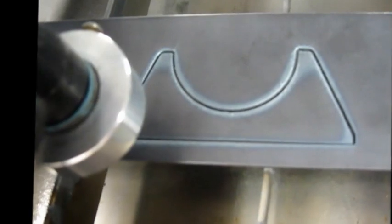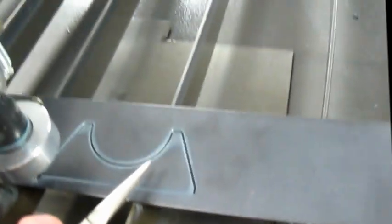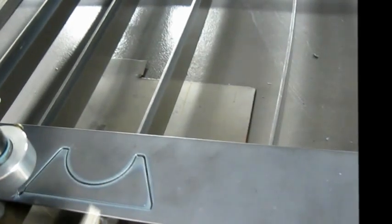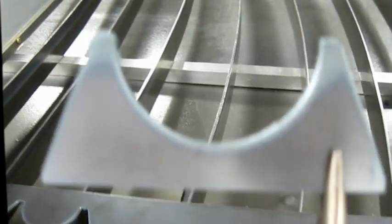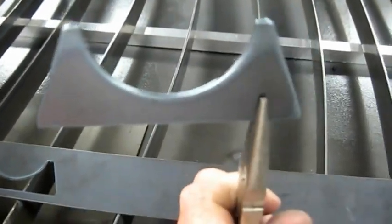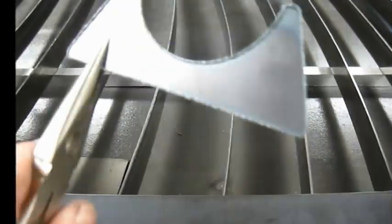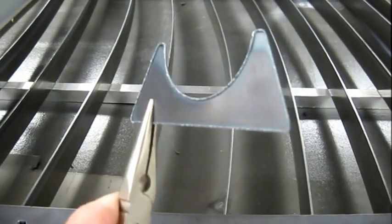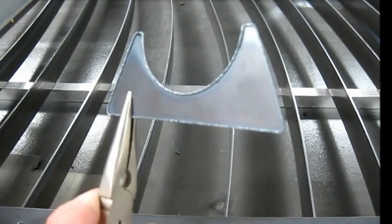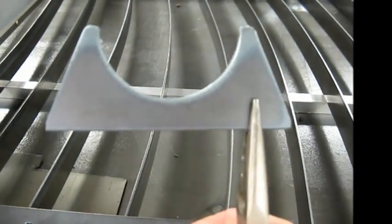Okay, so we're getting actually a pretty nice cut. It's very thin material. There's a little bit of dross on the back of course, but I think we're going to be able to tune that out — hopefully with the torch height control and all the variables for plasma cutting. We're very happy with that.